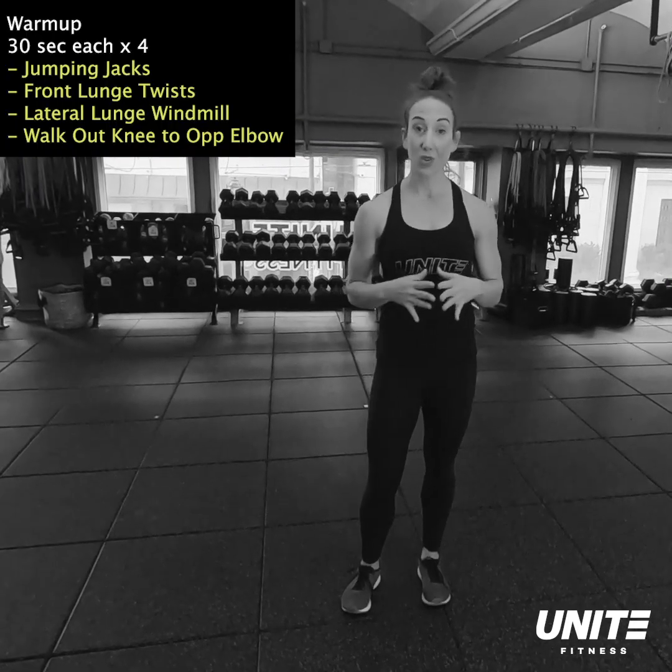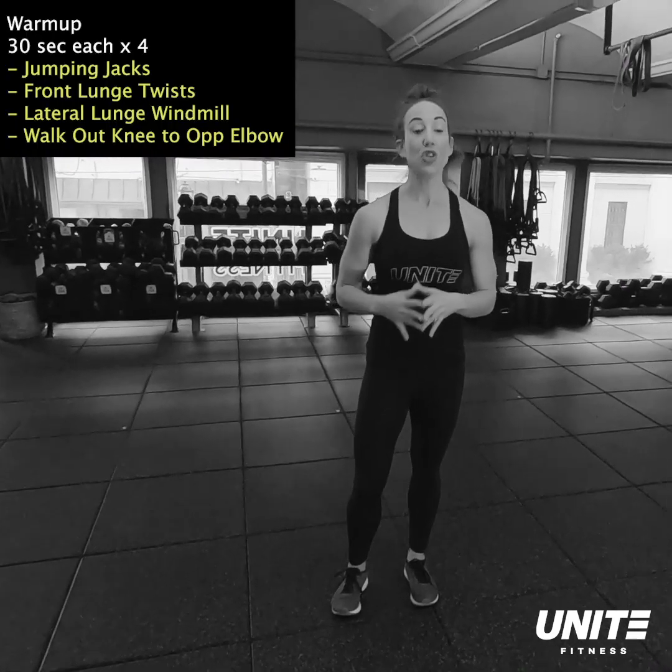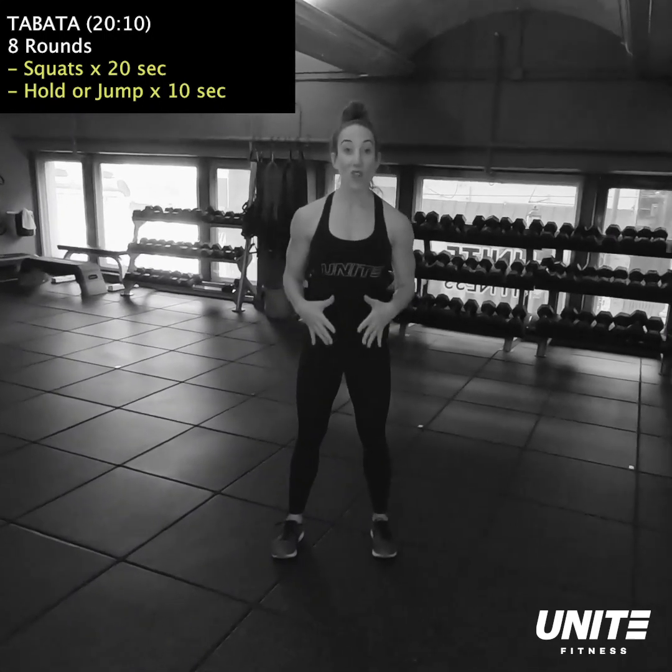We're gonna start with a warmup. It's going to be four exercises, 30 seconds each. There's no rest in between — we're just gonna go for eight minutes straight through.